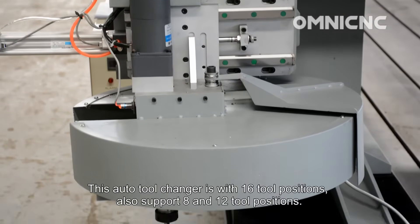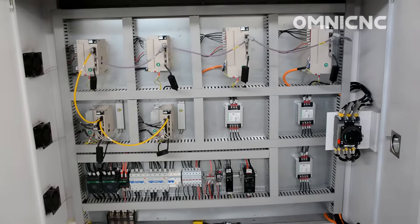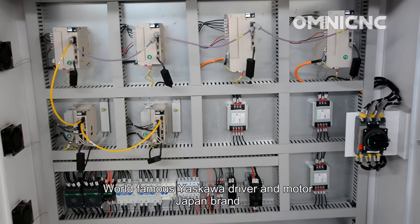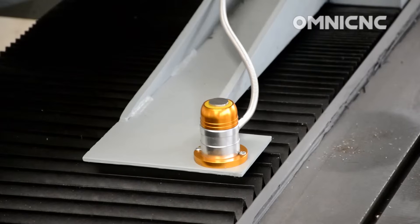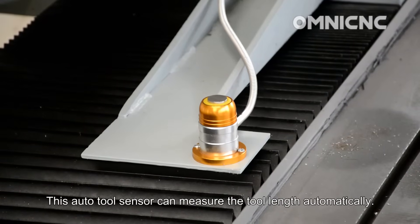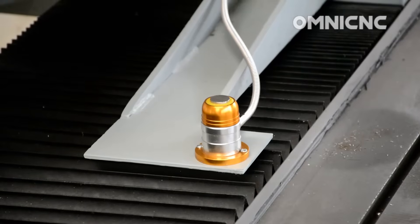This auto tool changer has 16 tool positions, with optional 8 and 12 tool positions available. The world-famous Escawa driver and motor is a Japan brand. This auto tool sensor can measure the tool length automatically.